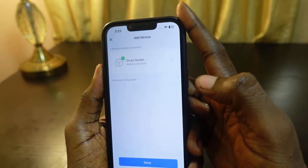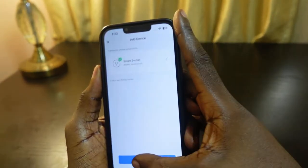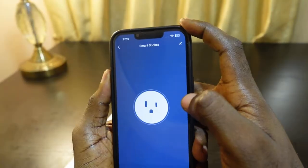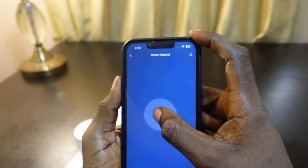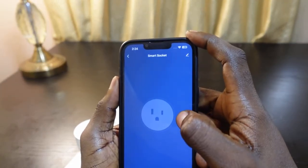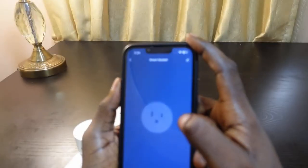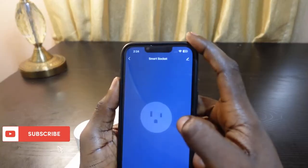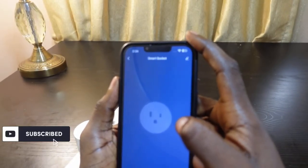The setup is complete. You can rename your device, then tap Finish and Done. You can now control your smart plug through the app. That's how to reset and set up this smart plug again. If this video was helpful, please give a thumbs up and subscribe for more videos. Thanks for watching!